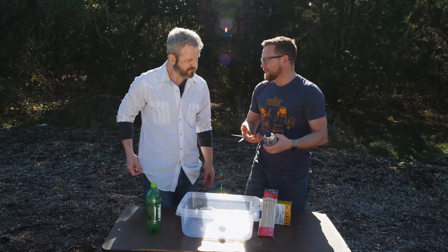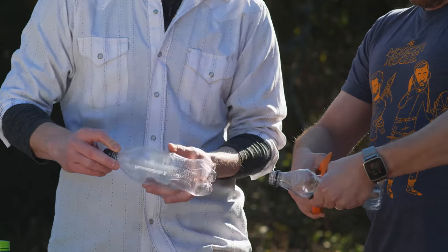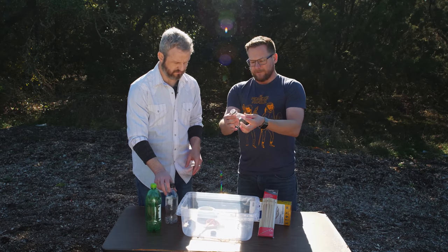I guess we just give it a try and see what happens. I think the real question is how deep do we go on the soda bottle. I don't want to overcomplicate it — we'll start with this one and just see how that feels.